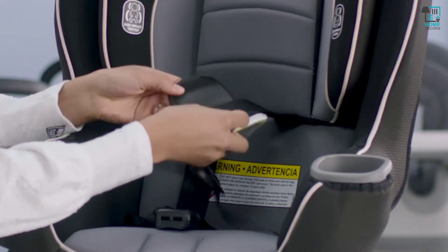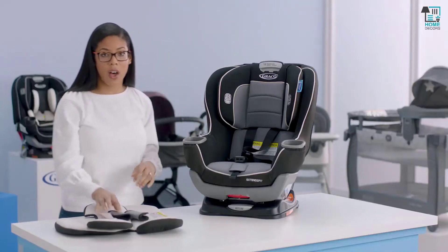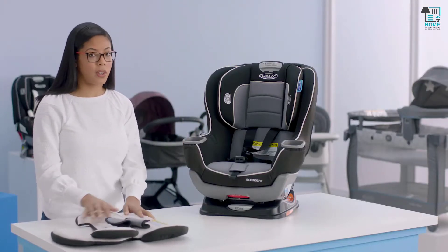We'll also take off our harness covers. Now that you have those off, just make sure you put these away in a safe place so you don't lose any of them.